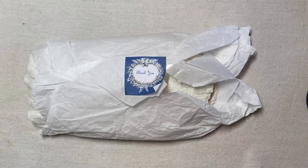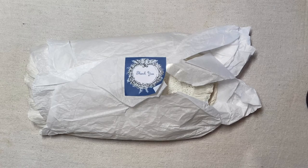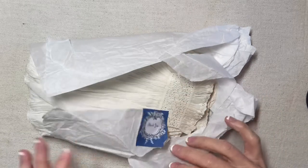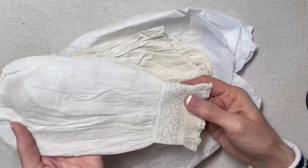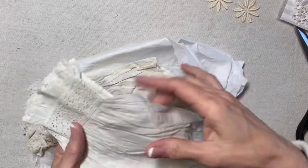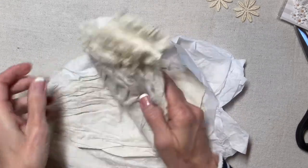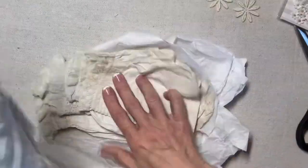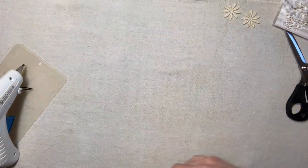I spotted this listing on eBay — it said '12 doll sleeves' and I was intrigued. When they arrived, I think what they are is sleeves from christening gowns. They're really beautiful — a lawn or a batiste, very fine fabric. I intend to make each one of them into an angel.